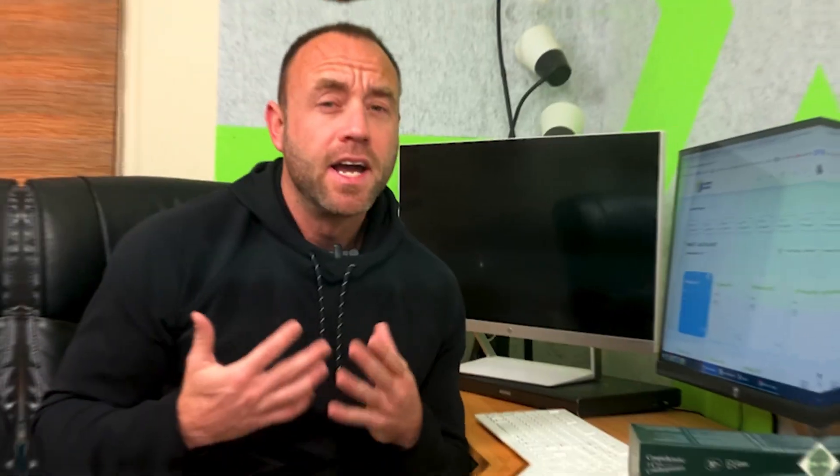How does it taste? I think it actually tastes pretty good. Taste is obviously a subjective measurement, but the drink has a sweet earthy taste — not too strong, but it's also not exactly lemonade. Personally, I kind of like it because that earthy taste just makes me feel like I'm doing something healthy.